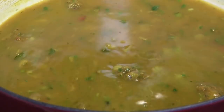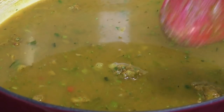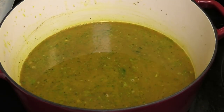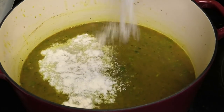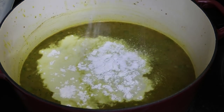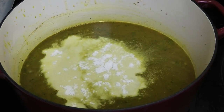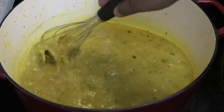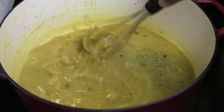Now I'm going to add enough water to create our sauce for the crawfish, and I'm going in with some coconut powdered milk. I'm going to whisk that in — I just want to make sure there are no lumps. Once mixed in, you want to bring this up to a rolling boil.